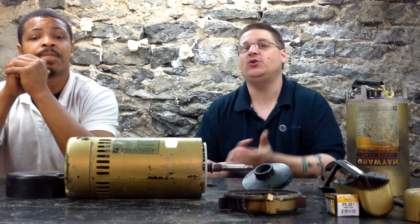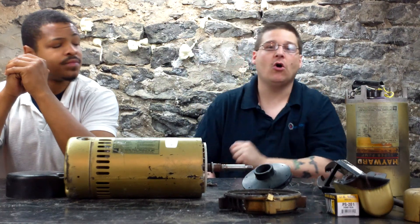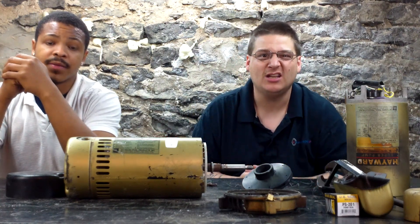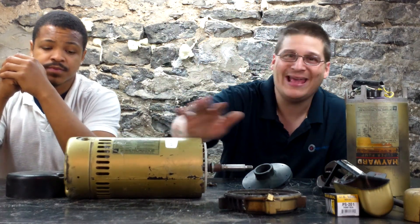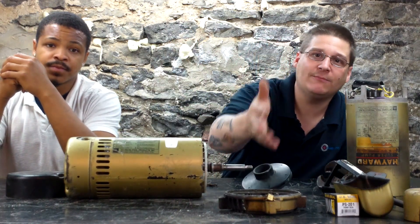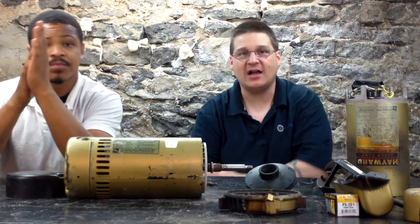If you can't do that yourself, you can have us do it or another local motor shop if you have one in your area. Or you can buy a Hayward Pump Repair Kit, which includes two bearings and a seal to change your motor bearings and your seal. If you need the bearing puller, we also sell those for a separate fee at wetheadpumprepair.com.